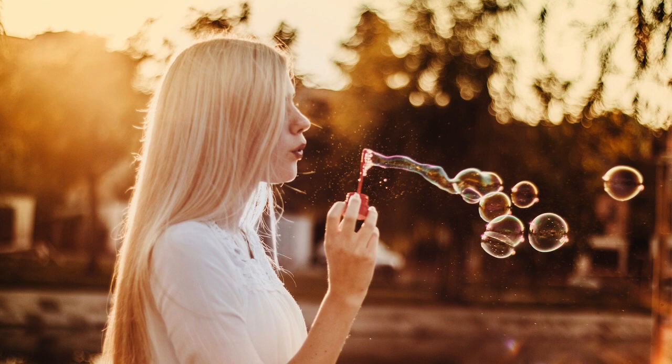Mentally count the length of your in-breath. If you're breathing in to a count of three, then breathe out to a count of three.